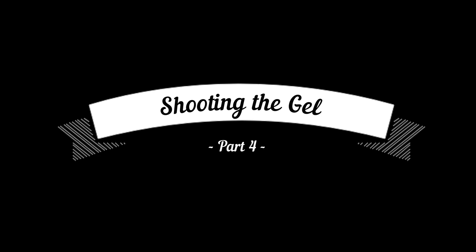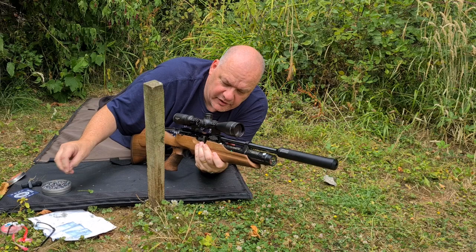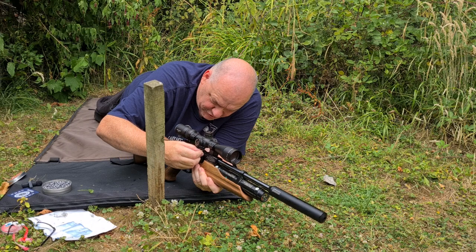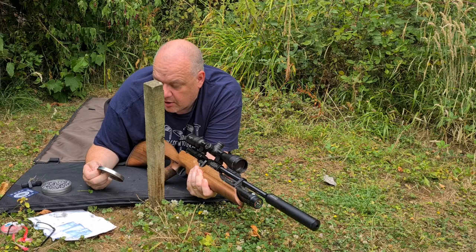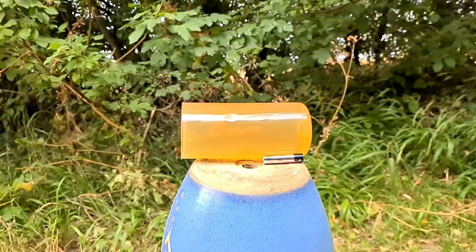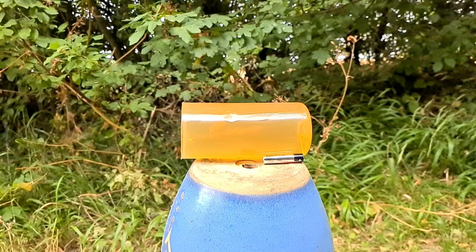We've got our ballistics gel set up 35 yards downrange. We're going to shoot a .22 out of this wonderful HW-100 from Wiroc. The pellets we're using are JSB Exact Jumbo RS, 13.4 grains, with a Discovery scope on top. We're going to aim slightly to the right-hand side of the gel. And there you go — let's go and see how well it's been captured.